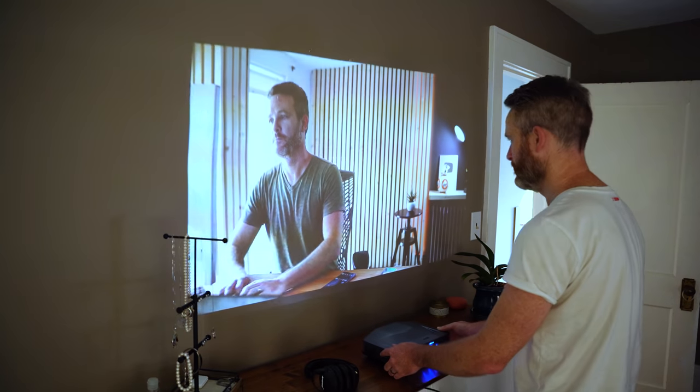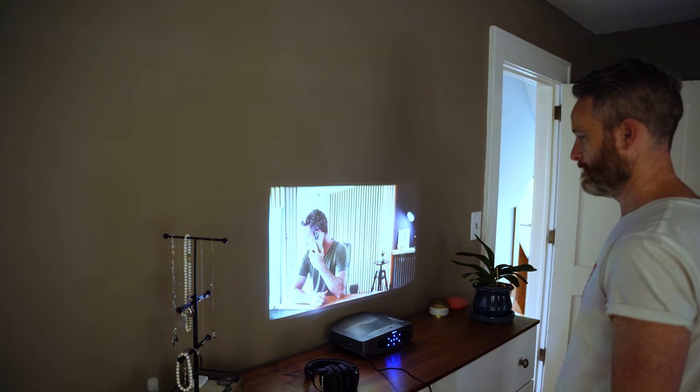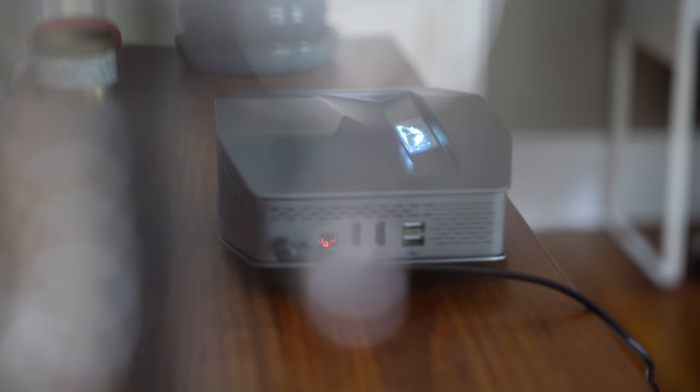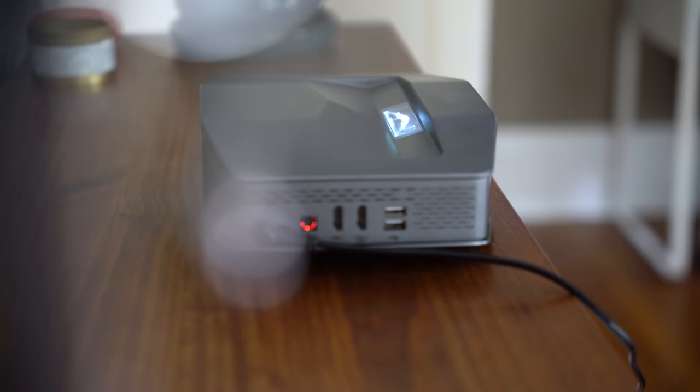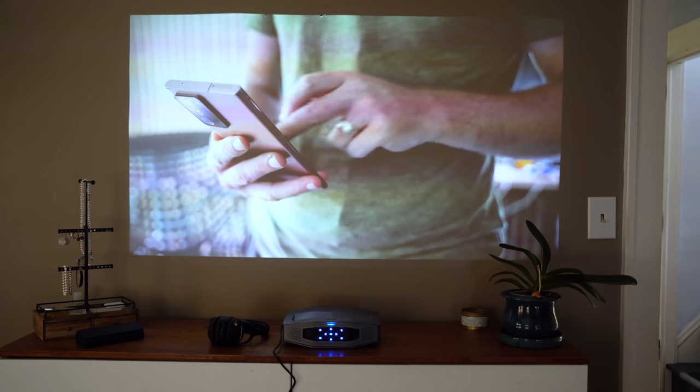If you don't need the screen to be that big, you can shrink things down to just 30 inches with the projector sitting right up against the screen. The projector is pretty bright as well, delivering 300 ANSI lumens, a respectable 3000 to 1 contrast ratio, 120% of the NTSC color gamut, all in support of its 1920 by 1080p full HD resolution.